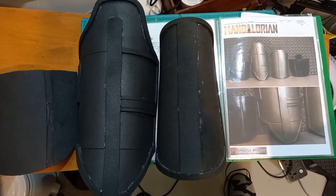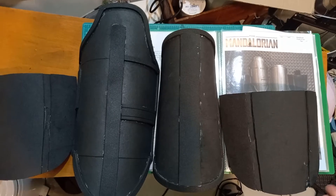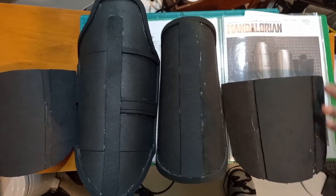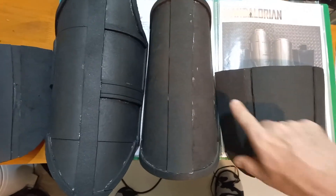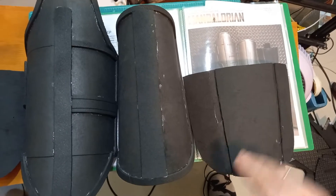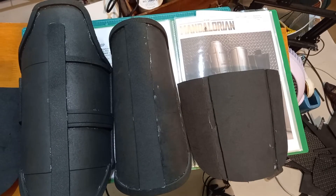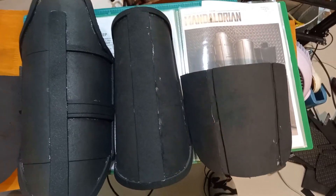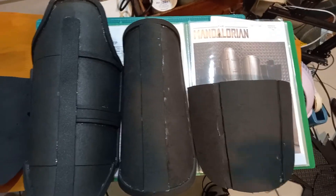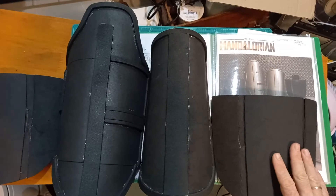Whereas he's used 10mm EVA foam, I'm using 6mm. So when it came to cutting these into five separate pieces and re-gluing them with a step-down, that didn't work so well on the breastplate. In the end the breastplate worked out because there were so many pieces I was able to fasten them all together, but I didn't feel it would work as well for these hip guards.